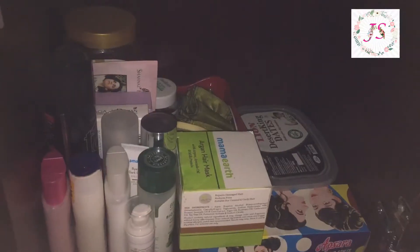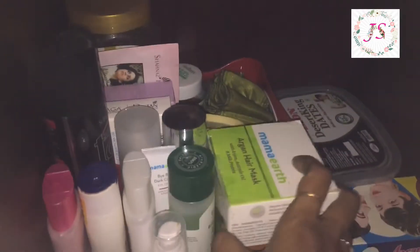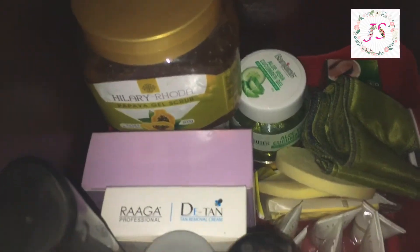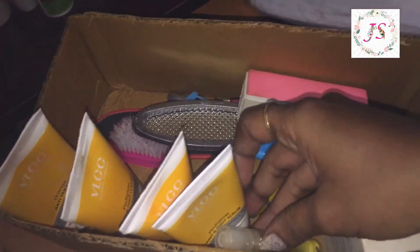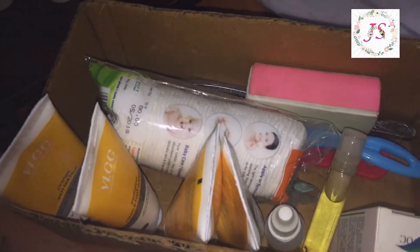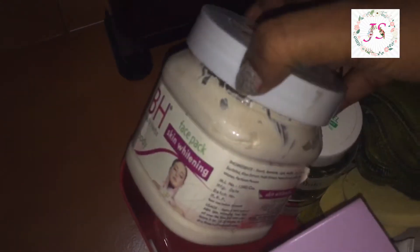I have a pedicure kit, and for hair care I use accessories as well. I use a box for my pedicure kit. This is a waxing strap, scrub, and this is a pack.